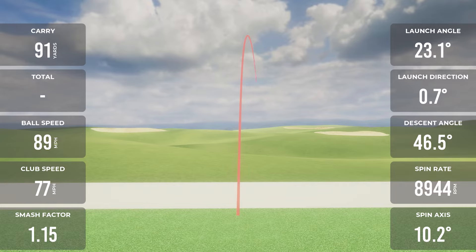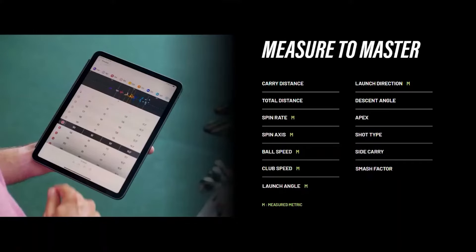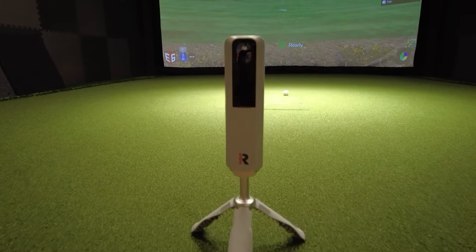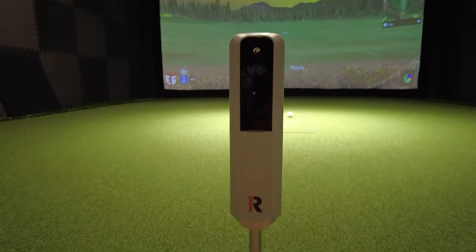It even shows you impact vision in dual camera. There are 13 points of data with the Rapsodo MLM2 Pro: ball speed, club speed, smash factor, launch angle, launch direction, carry distance, total distance, spin data, spin rate, spin axis, descent angle, side carry, apex, and shot type. With all this information, there's no doubt that the Rapsodo MLM2 Pro will help dial in your game.